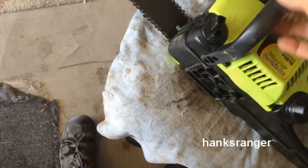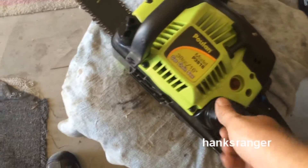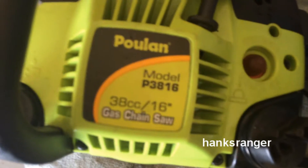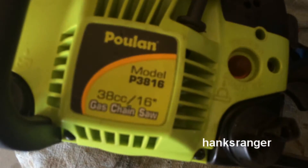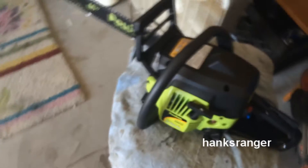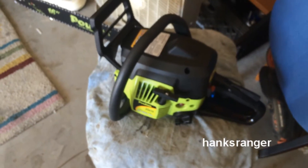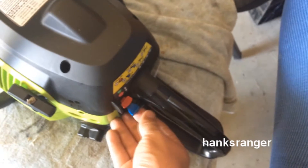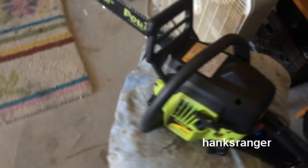Back at the house now. I have to update you guys on this saw that I bought recently. It was $60 at a local hardware store. It had some fuel in it but it appears that it leaked out. It's a 16-inch Kulon 38cc P3816 — it's not the best saw in the world and there are a lot of negative reviews on it. However, it seems most of the negative reviews come from people who don't really know how to start the thing properly, let it idle, and then use it as intended.